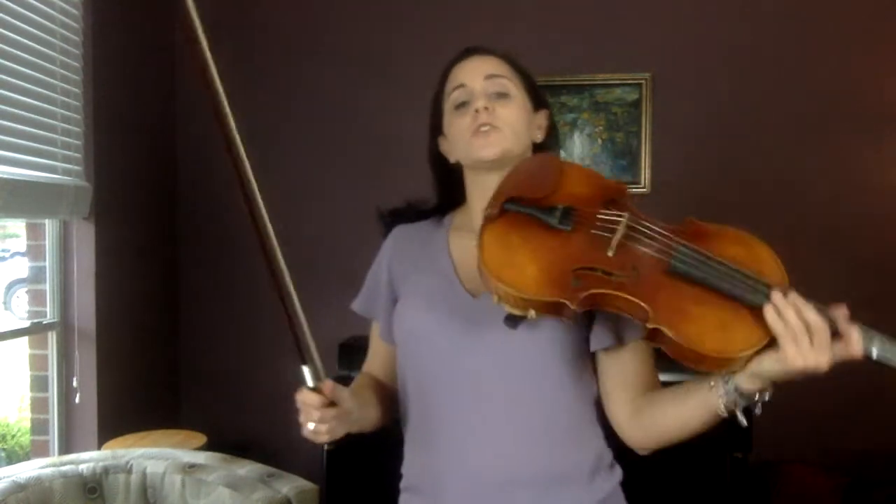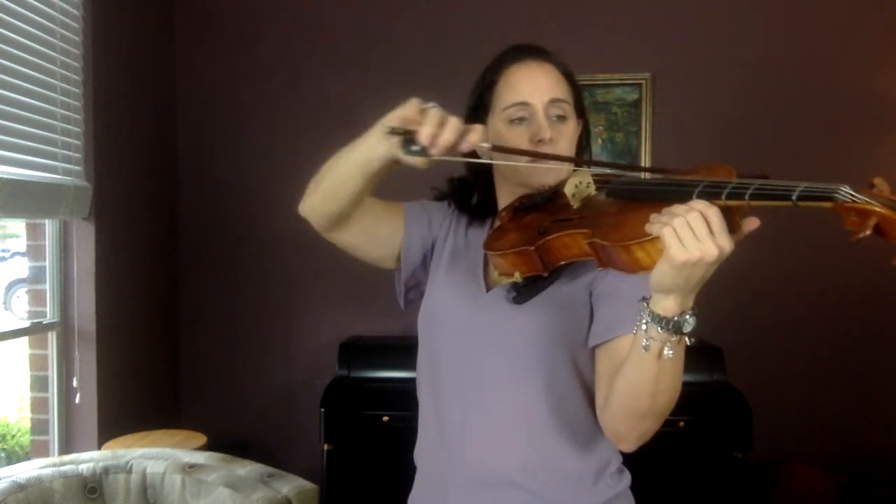Just a little bit of echoing first. Start with just four open C's — lots of weight on the bow, not a lot of bow. Echo me: C, C, C, C.